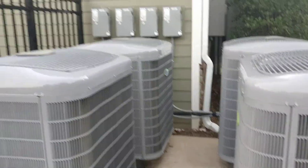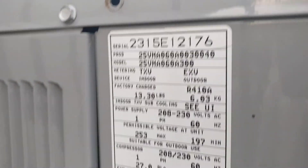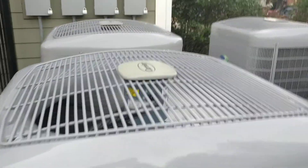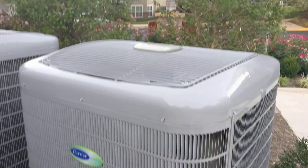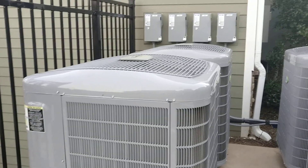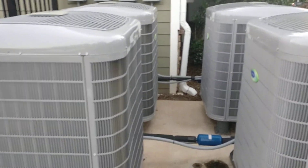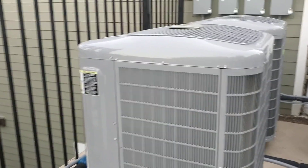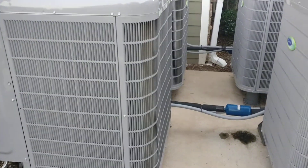Hey guys, check this out. This is four Carrier 25VNA5 four-ton GreenSpeed Infinity heat pumps. These are fully modulating variable speed heat pumps. They use an inverter drive scroll compressor and modulate anywhere from about 25% all the way up to 100%. These are all four heat pump units on this community building right here at an apartment community.